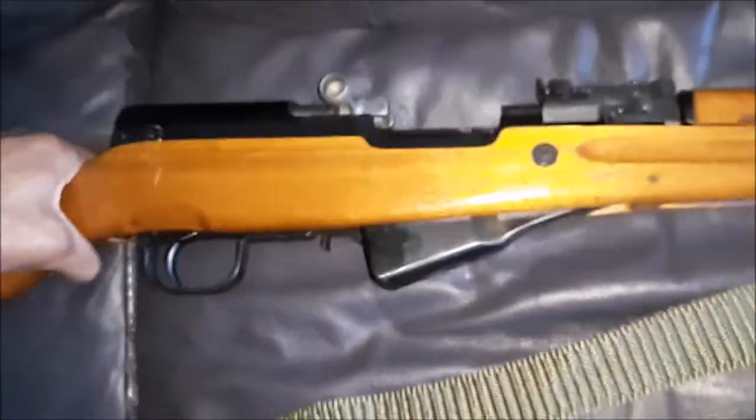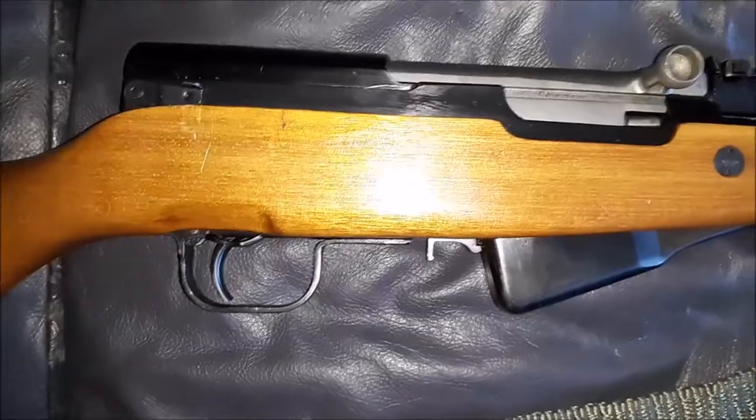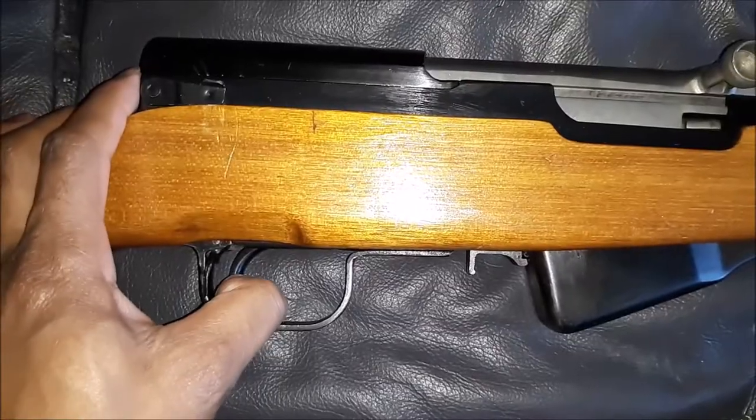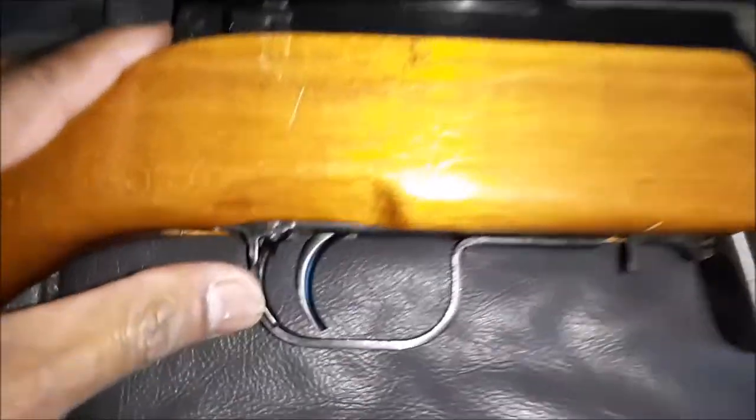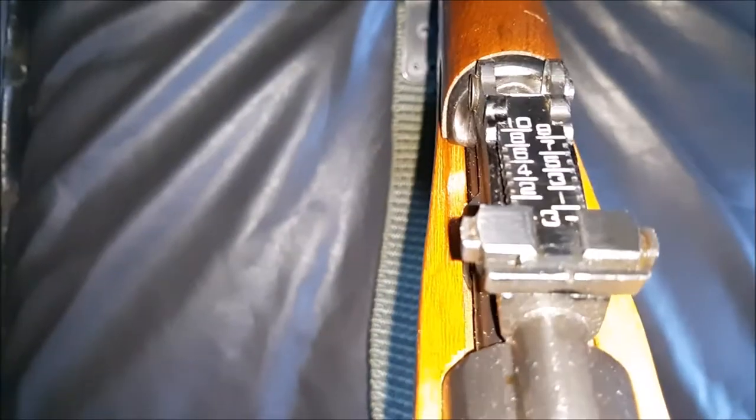You have a 10 round box magazine, a mil spec trigger. You have your safety right here. You have a chrome-lined barrel and standard sights.